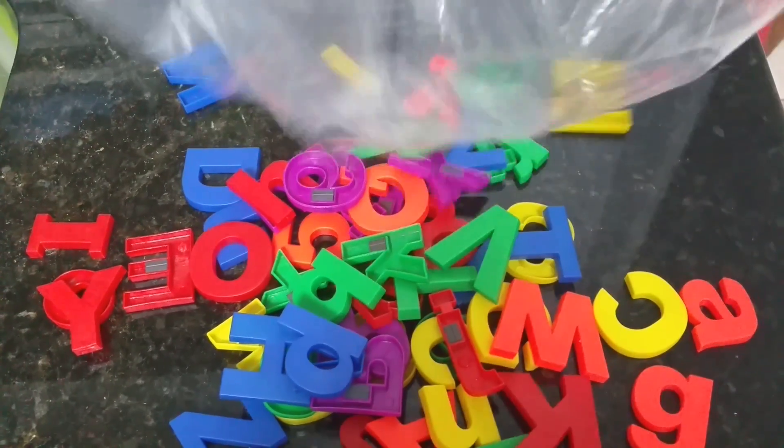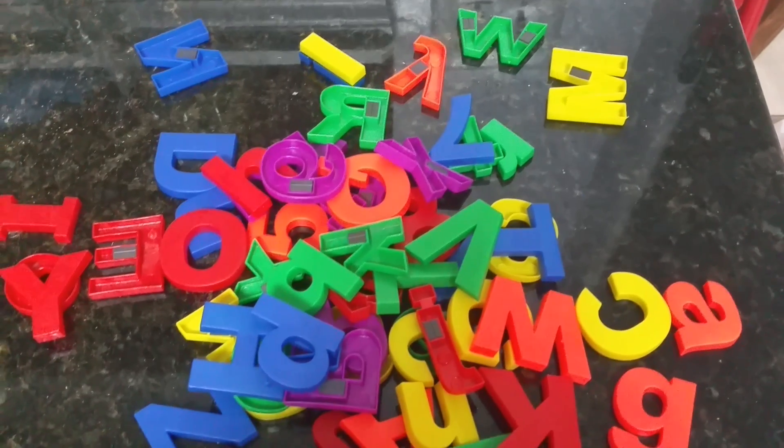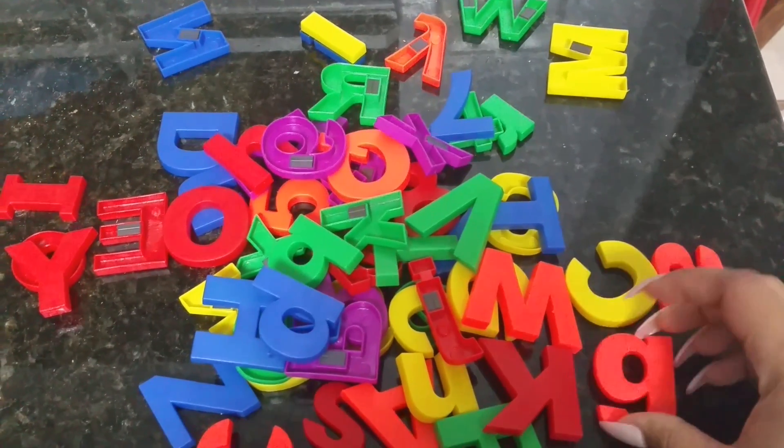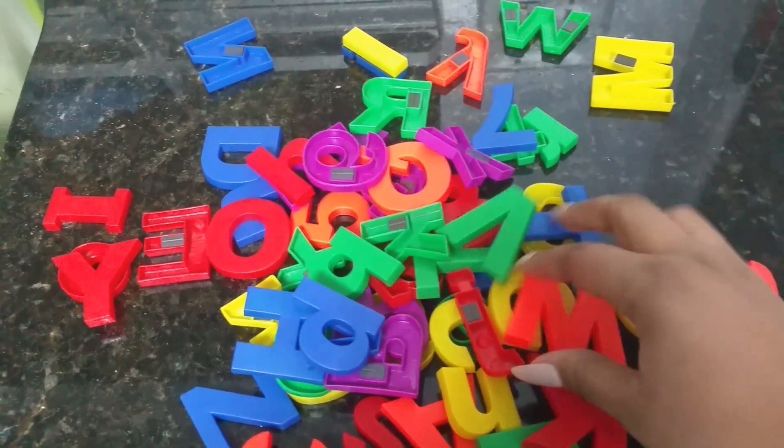These alphabet magnets were so much fun. I love that they work so well on my stainless steel refrigerator. The magnets have a good amount of magnetism — I found that they work better than any other magnets I've purchased.